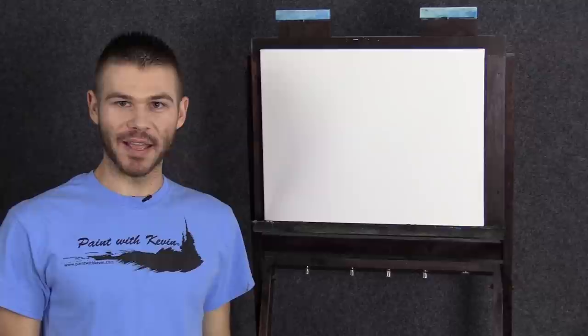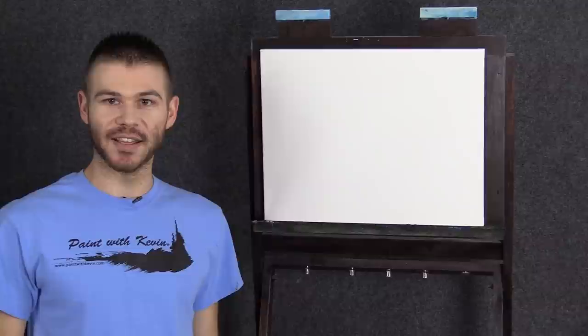Hi, I'm Kevin Hill and today we're going to do a sunset with acrylic paints. It should be a little bit of a challenge and a lot of fun. If you're enjoying these and you want to see more, be sure to leave a like and subscribe. Alright, let's get started.